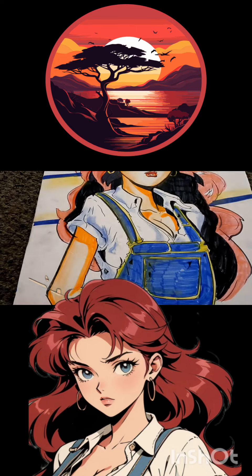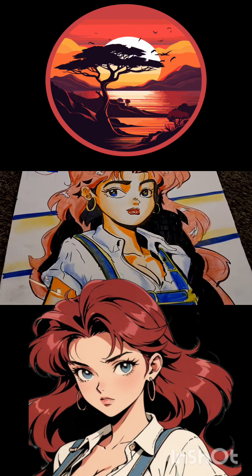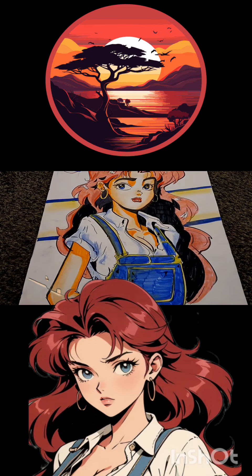Thank you guys so much for watching the video. Hopefully you guys are blessed by the content, and I am out. It's your boy Sketch the Artist, back on the grind. Y'all be blessed with deuces. Bye.